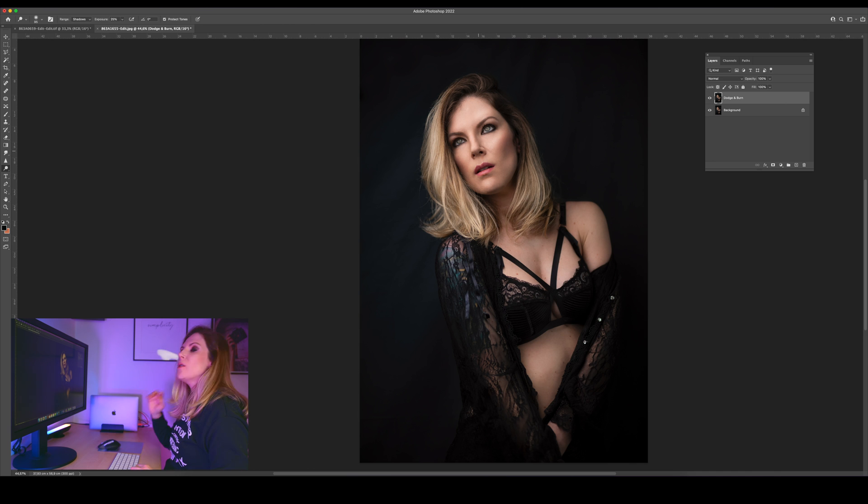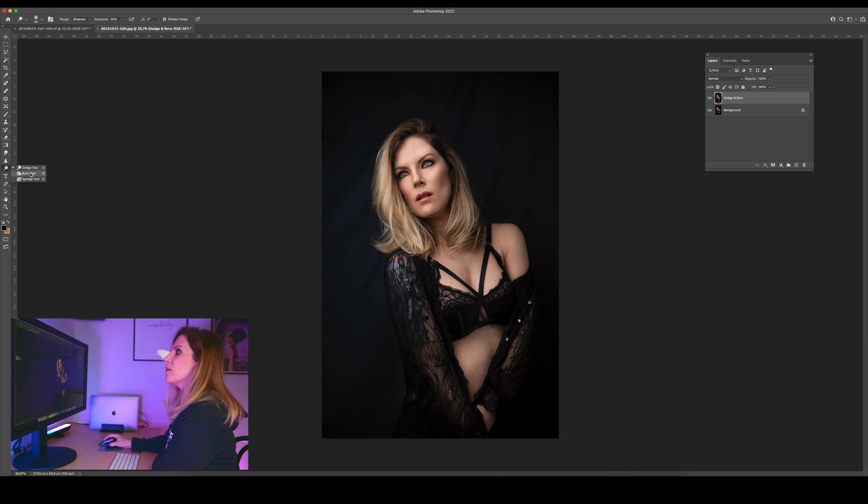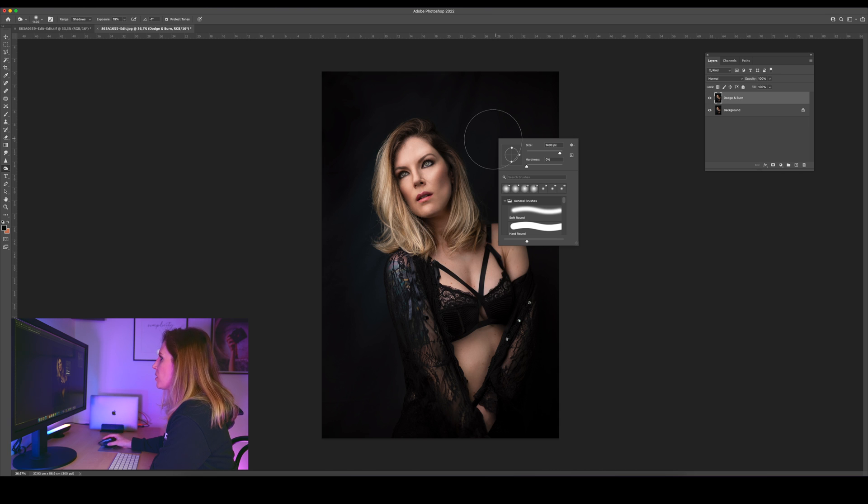And if you make any mistakes, you can just hit Ctrl or Command Z and redo whatever you're doing. Let's see before and after. I'm going to go to the background — shadows, exposure, maybe 20%. Let's increase the size of the brush. To access the menu for the brush size, you just hit the right button on your mouse when you're working on the image and just adjust it. Before and after.